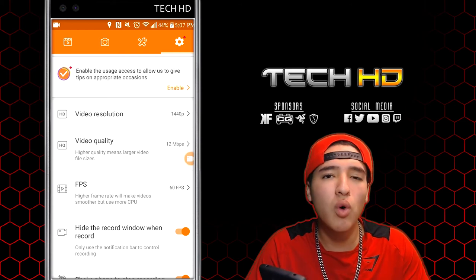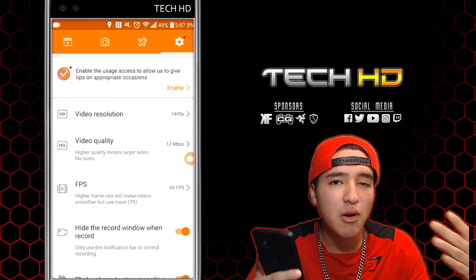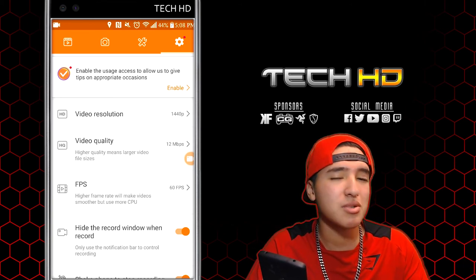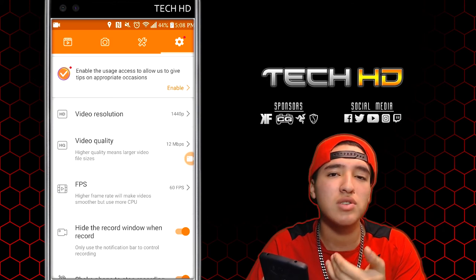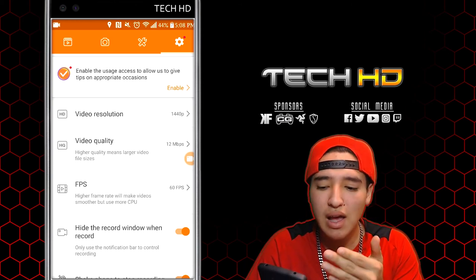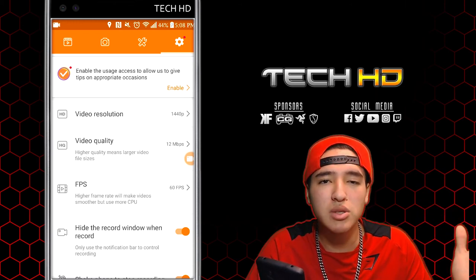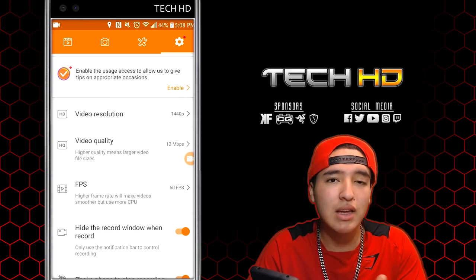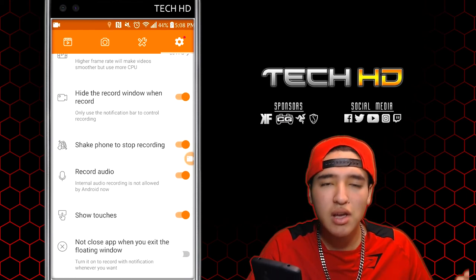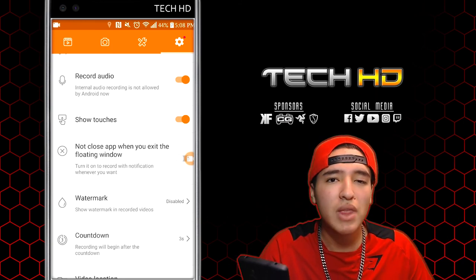So you guys just saw an example of how the screen recorder works, how the audio sounds, how the camera overlay looks, and the overall screen recording quality. The only con is if you care about maximum quality — that's why I also use the capture card method, because my capture card records up to 40 megabits per second, while this screen recorder app records up to 12 megabits per second, so the quality is a little lower. But it's not bad at all — mine records at 1440p and you can scale it down to 1080p or 720p for better quality. 60 frames per second is the best possible on YouTube, which is insane. You can shake to stop, record audio, show touches, and replace the audio with a better microphone.